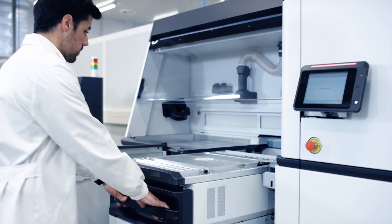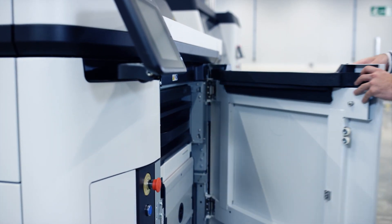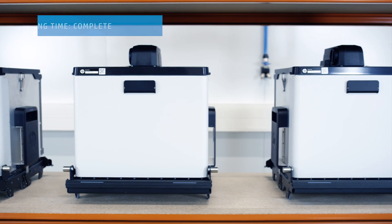The build unit can then be loaded with material and re-inserted into the printer for continuous production. When the stored build has cooled completely, it is ready to be unpacked.